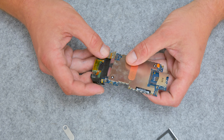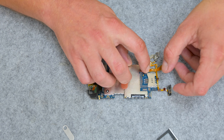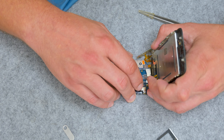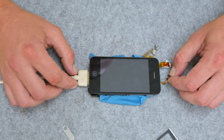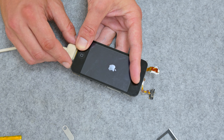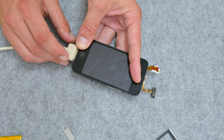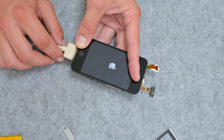Before continuing, I first need to check whether this phone is still working. I connect the basic parts — like the charging port, the motherboard, the buttons, and the display — and connect the phone to the charger. At first nothing happens, but later I place the battery, and after a couple of minutes the Apple logo appears. Then I see the iTunes logo, which means this phone needs to be restored. But I cannot restore it in this condition — first I need to assemble the phone.